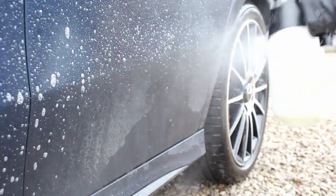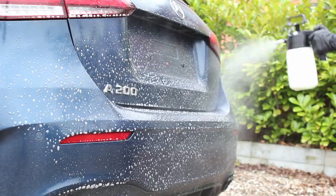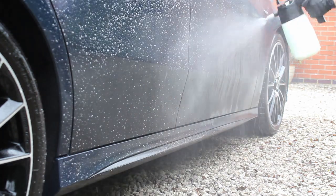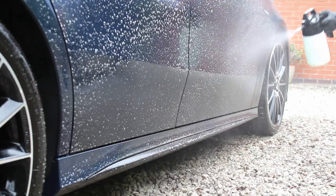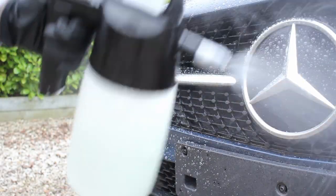Once I'd dealt with the wheels I then moved on to pre-washing the car again using that 10% mix of Green Star. I've used this chemical as a pre-wash many many times before and it's never let me down, and has always been able to remove quite a considerable amount of traffic film on unprotected cars — it's one I can rely on.